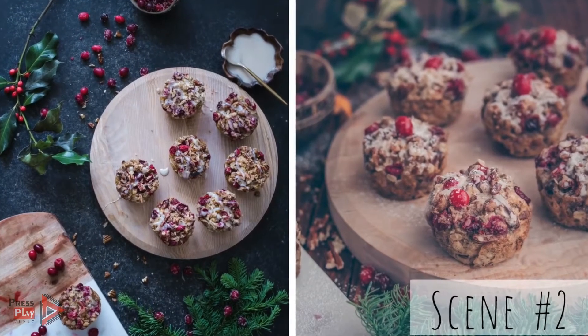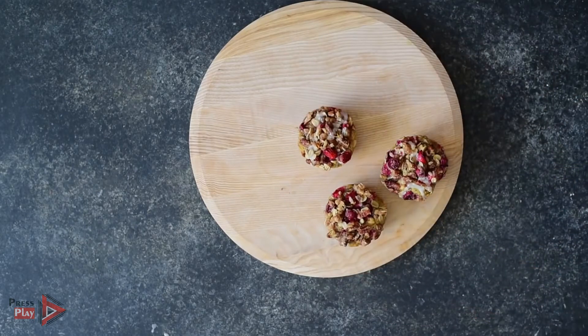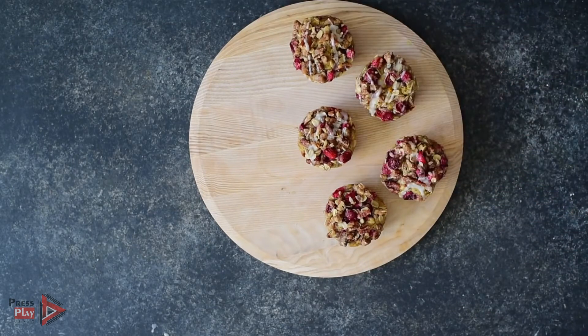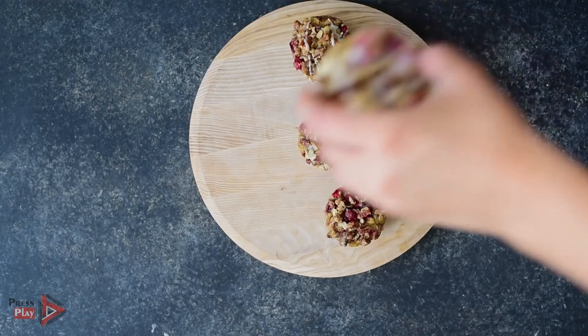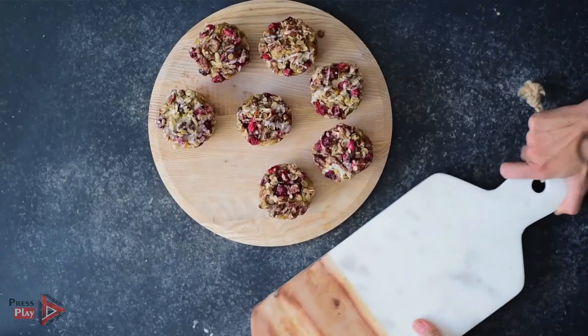For the second scene I want to convey a more explicit holiday feel. In the first scene there were some subtle hints of the holidays from the sugared cranberries, but in the second scene I'm really going for a true festive feel and I'll show you how I layer in some props to give it that holiday flair. It's always best to start with just one or two props and work your way up instead of starting with a bunch of props — that way it's easier to remove elements if you have too much going on.